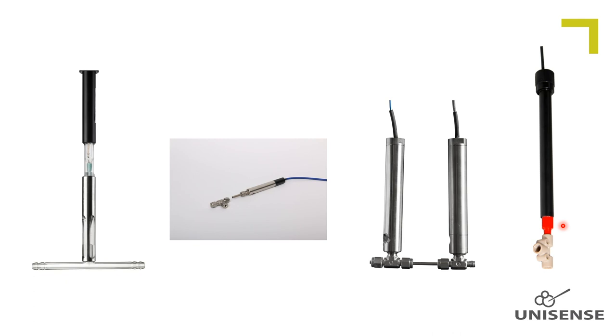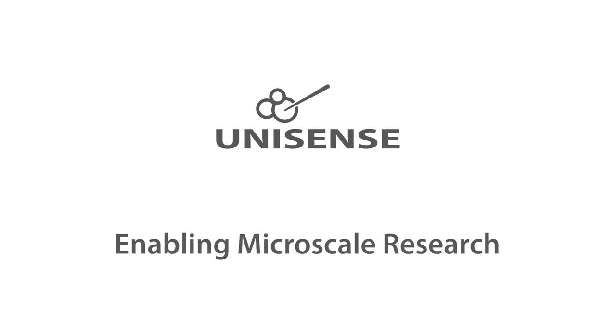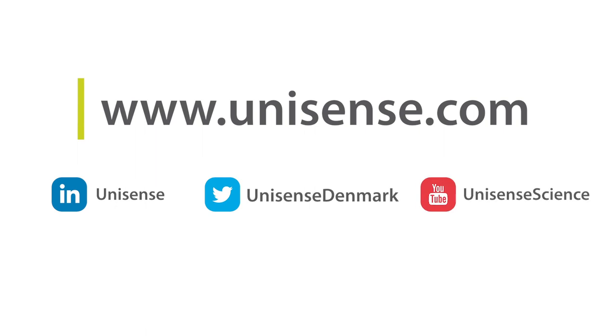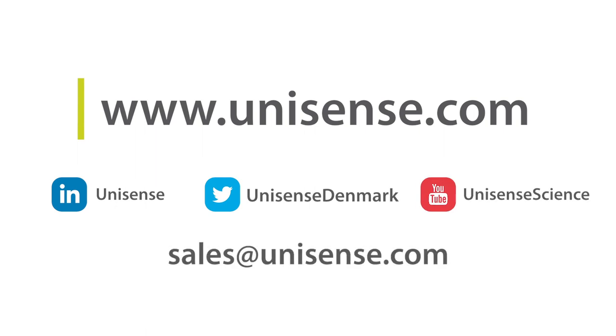In general, if you have any special requests regarding adaptations, please do not hesitate to contact us for possibilities. Thank you for watching this Unisense Microsensor Lecture. I hope you enjoyed it. If you have any questions, you are more than welcome to contact us at sales@unisense.com.